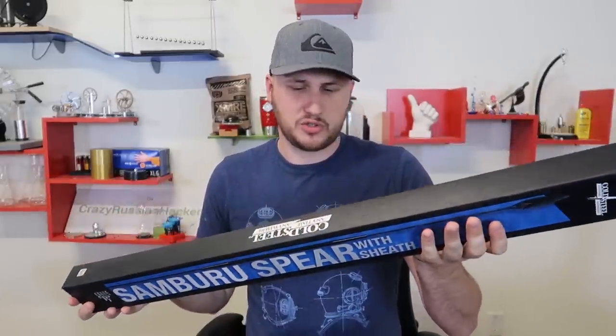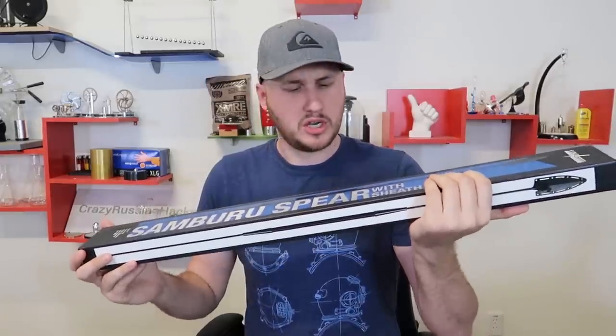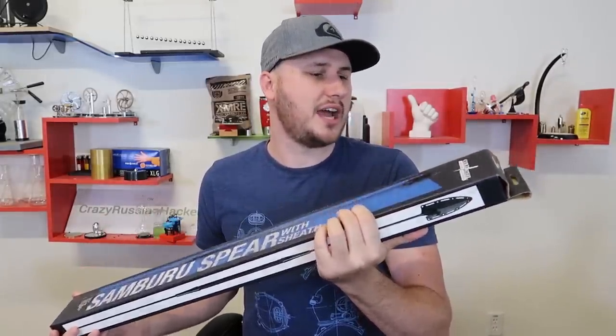What's up guys, for today's video I got another pretty cool survival tool, or I would say a weapon. This is the Sanburu Spear with Sheath by Cold Steel.